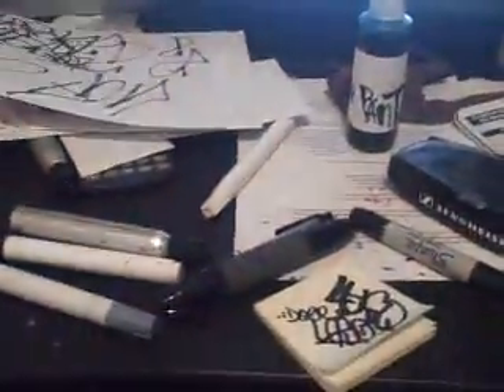Yeah, so I'm probably gonna try to squeeze all that crap out and then fill it with pure like my own ink.